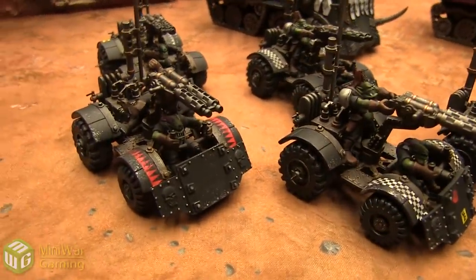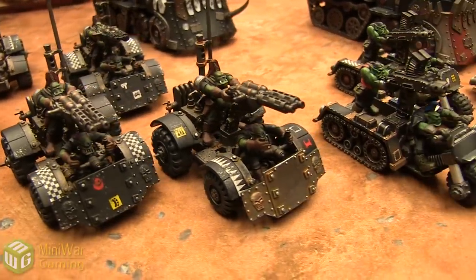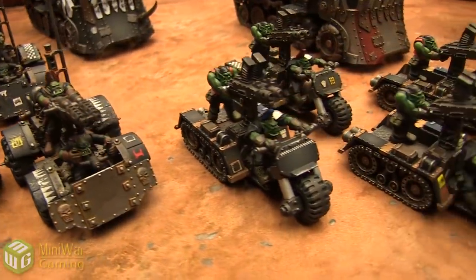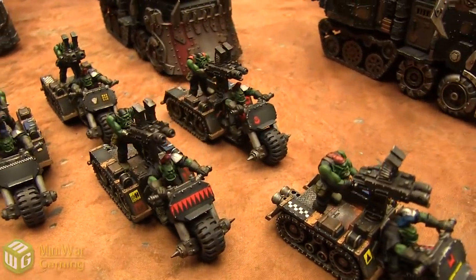They're absolutely gorgeous and very well done. The checker patterns, spike patterns, and all the little details on these just absolutely pop, and the painting job on them is amazing.